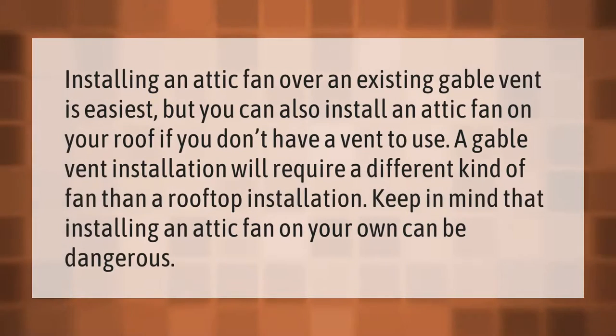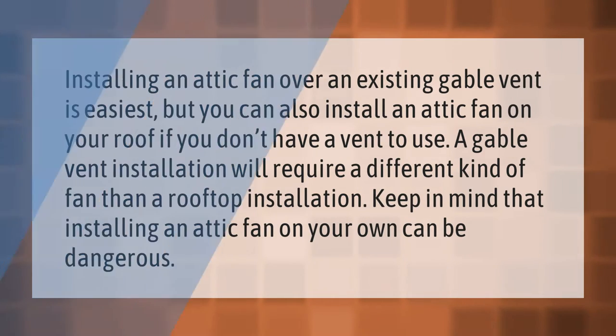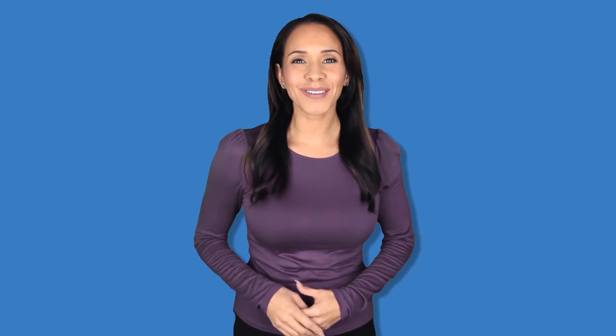Installing an attic fan over an existing gable vent is easiest, but you can also install an attic fan on your roof if you don't have a vent to use. A gable vent installation will require a different kind of fan than a rooftop installation. Keep in mind that installing an attic fan on your own can be dangerous.